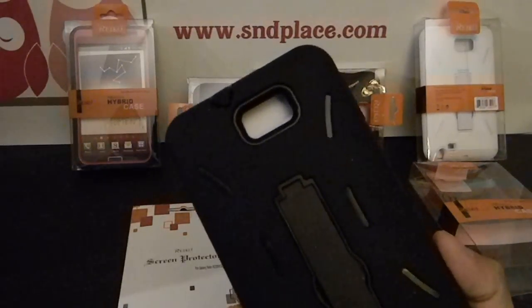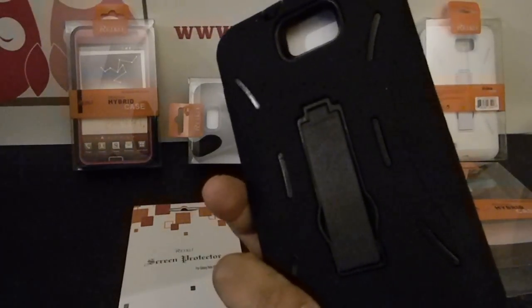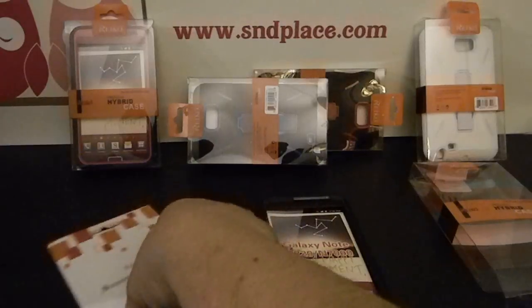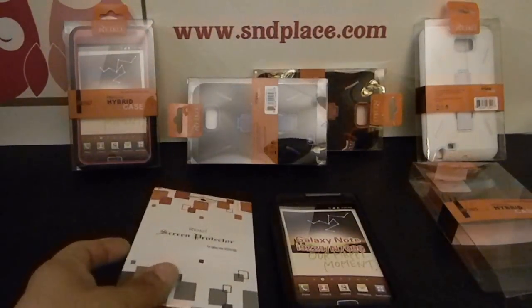They're $16.99 on Amazon. I put them on sale — my sale might be over, but I'll put them back on sale this weekend, depending on how many requests we get.